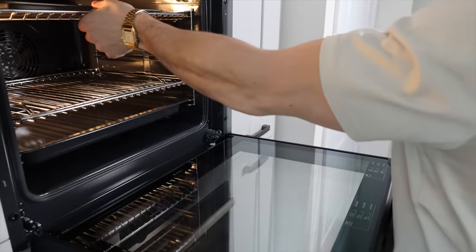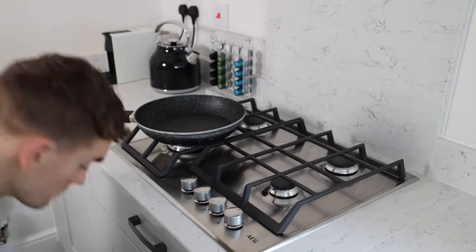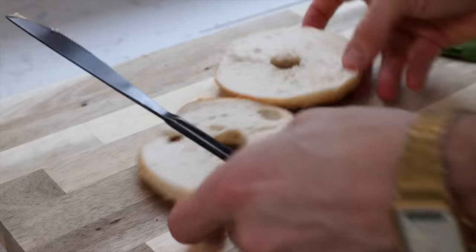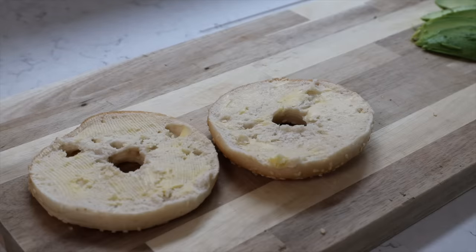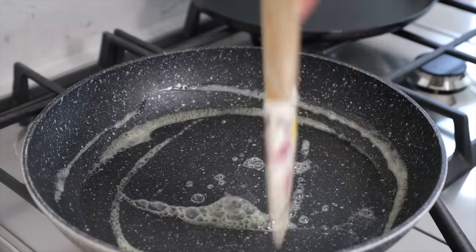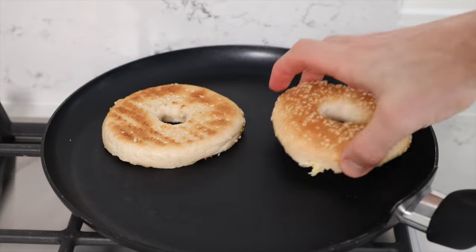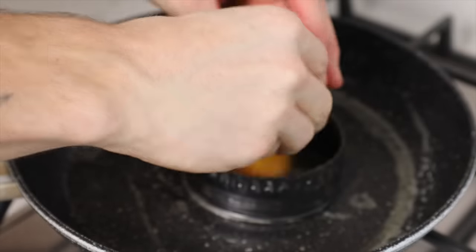Stick the turkey bacon under the grill, then get two frying pans out - one for the egg, one for the bagel. Instead of toasting the bagel, I'm going to butter it and fry it like a toasted sandwich. In the other pan I'm using a pastry cutter ring for my egg so it fits neatly on the bagel. Bagel halves go in along with the egg, then cover the egg so the top cooks without having to flip it and risk cracking the yolk.